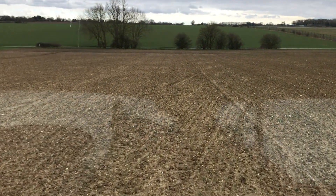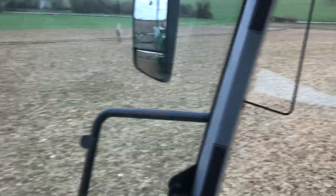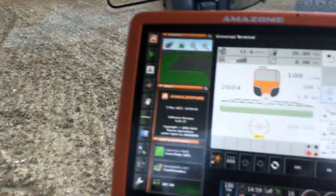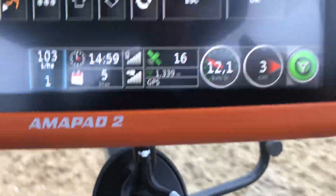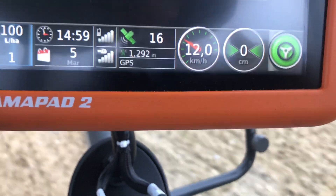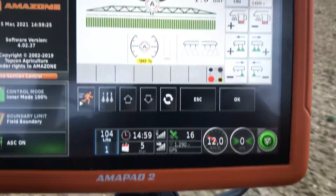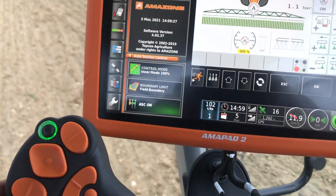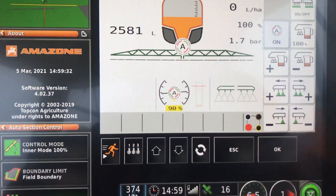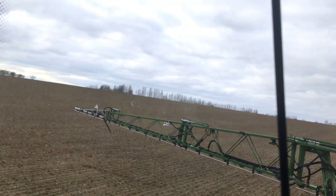I've just been around once and I'm now going on the second run. You can see the first run is over there. We're now on the second run, so it's on the GPS steering. This green one down here means steering's on, and that other one shows how many centimetres it is offline - it's spot on now, one or two centimetres. As I get to the end, I just pull back on the joystick to slow down and you should see the nozzles automatically shut down - there we go, the whole thing's shut down and the boom has just lifted up.